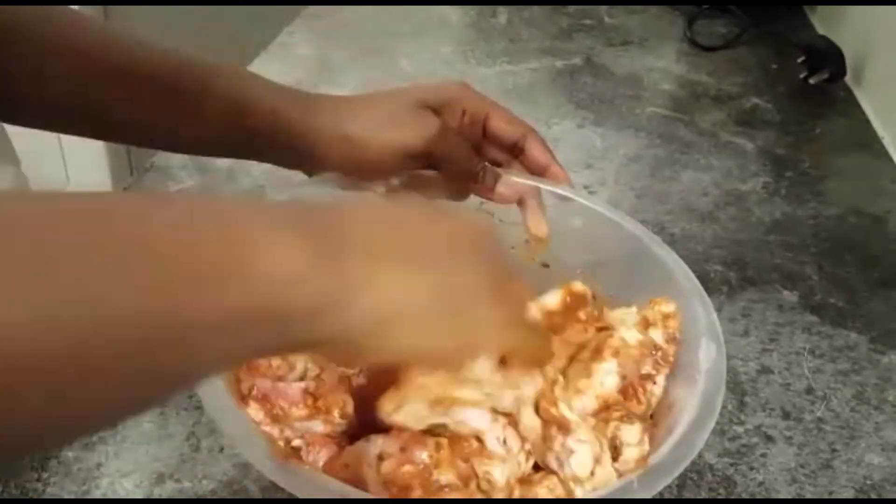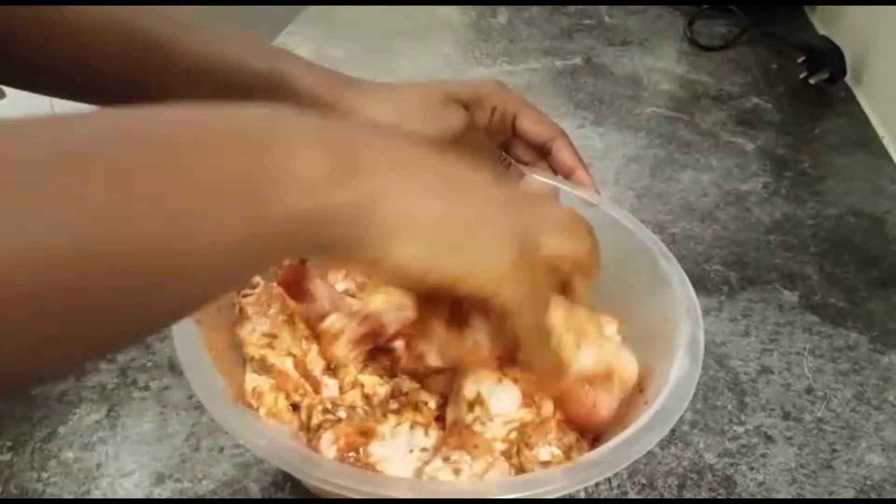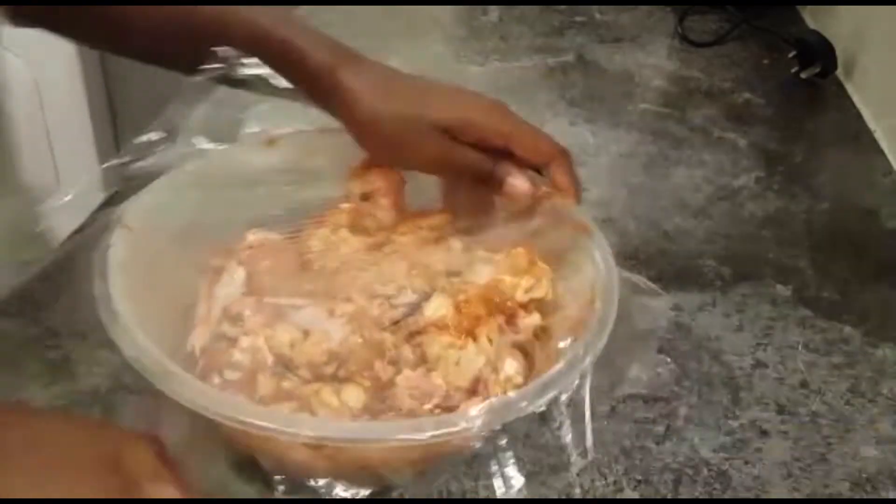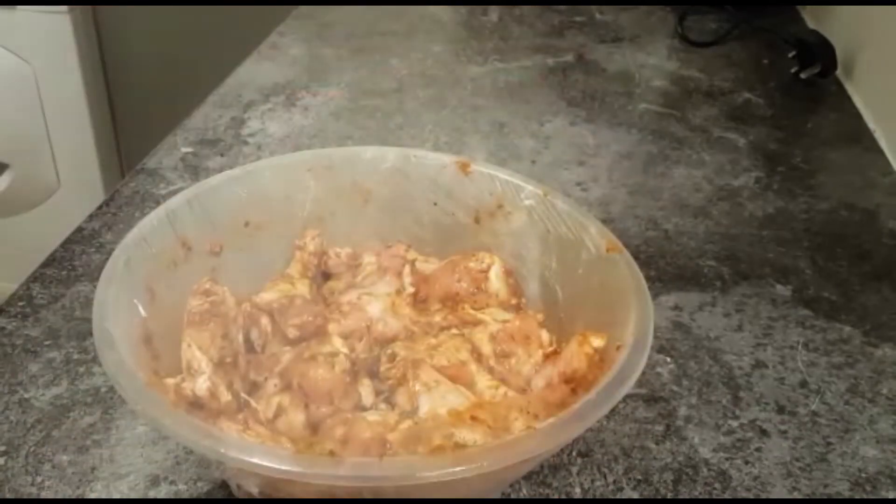So I left the wings to marinate for about half an hour, but I recommend that you leave them in there overnight, just so the flavors really sink in to the chicken.